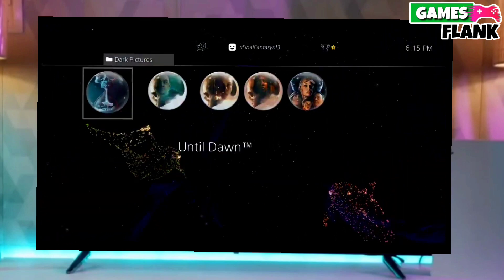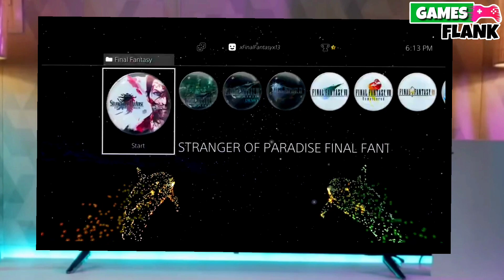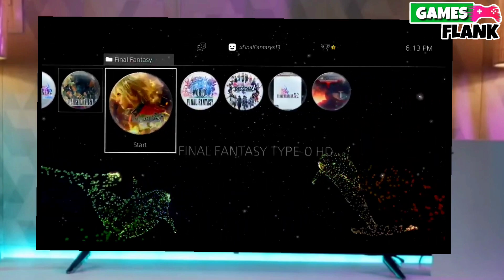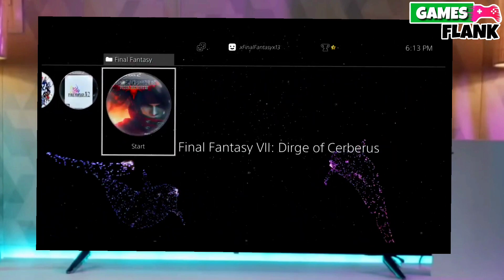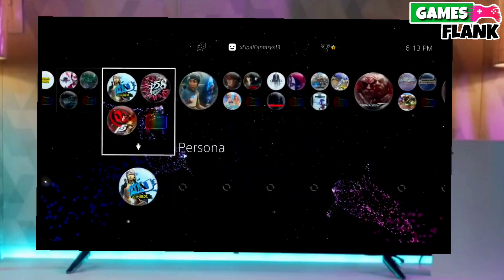This is the perfect and legit method to jailbreak your PS4 10.71 firmware. The best thing about this jailbreak is that it is fully stable on any PS4 with firmware 10.71.